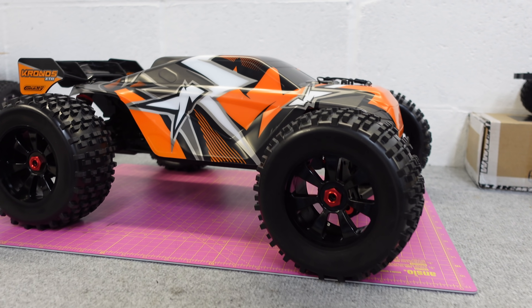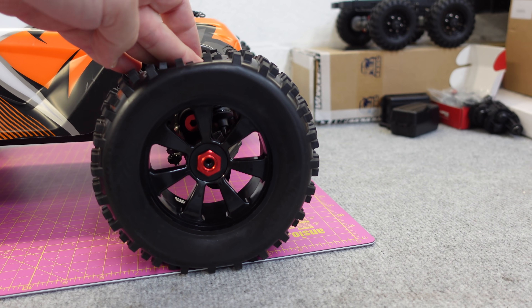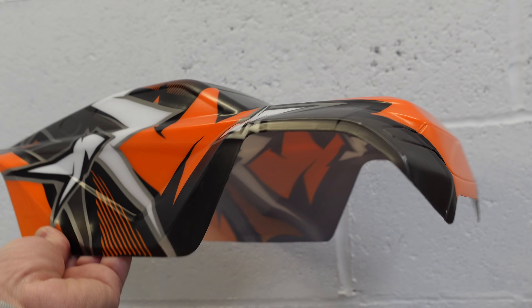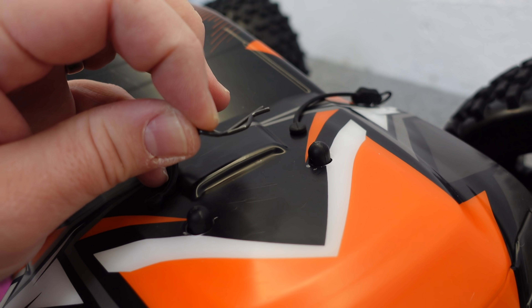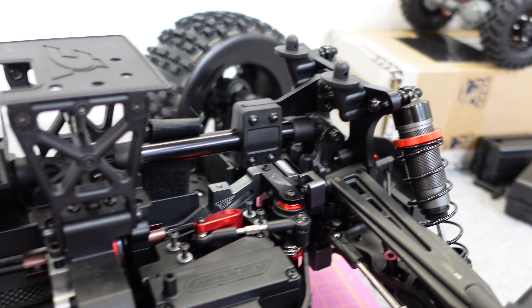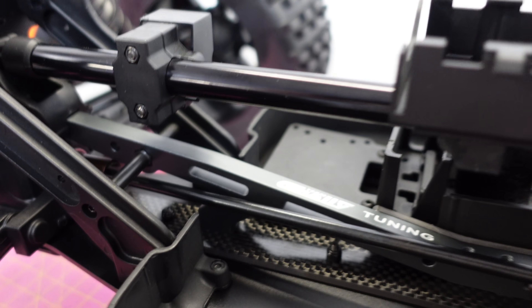It's certainly a big old beast. There it is - one-eighth scale truggy, big old wheels and tires. Just for reference, that's an Arrma Big Rock tire there - should be good for some backflips with those on it. Lexan body. I like Corally's body clips because they're easy to get out and easy to put back in - one of my pet hates is bad body clips.